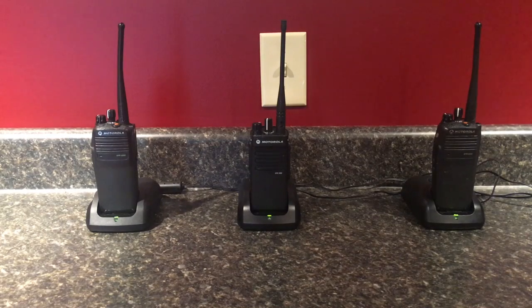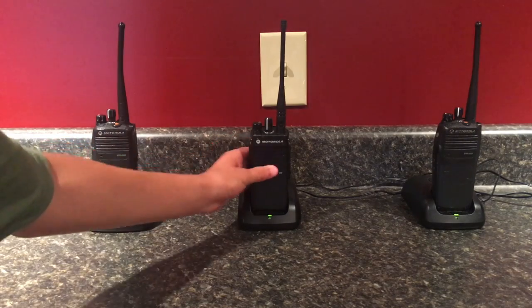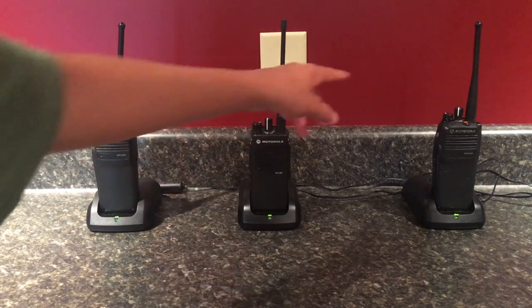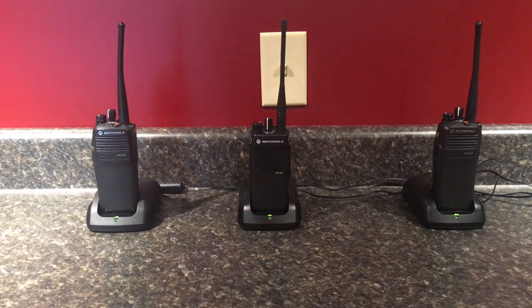Alright, just a few updates on these Motorola XPR two-way radios. I took them to Motorola and had them updated. Like I said in a previous video, this one was not connected to these two right here, but that's changed — this one will now connect to these two. I had that done for free at Motorola.